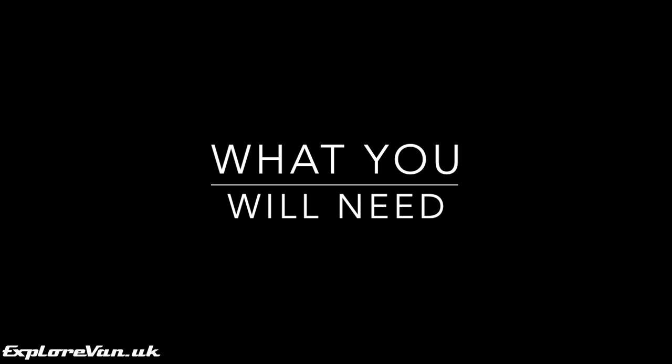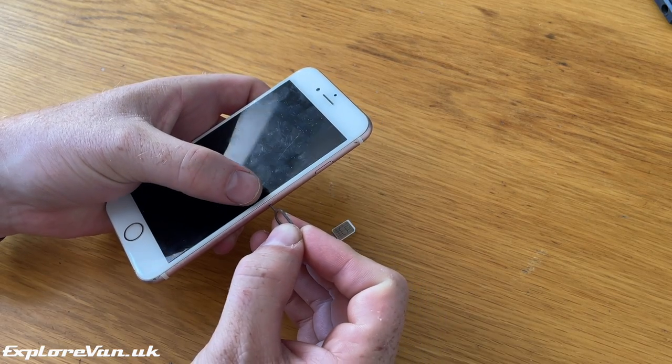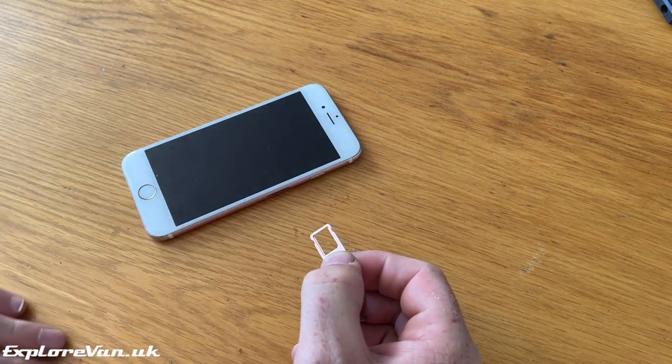What you need for this is an old smartphone, a power lead, and an active SIM card. We're using an iPhone 6s, but you could do any of this with an Android phone too.